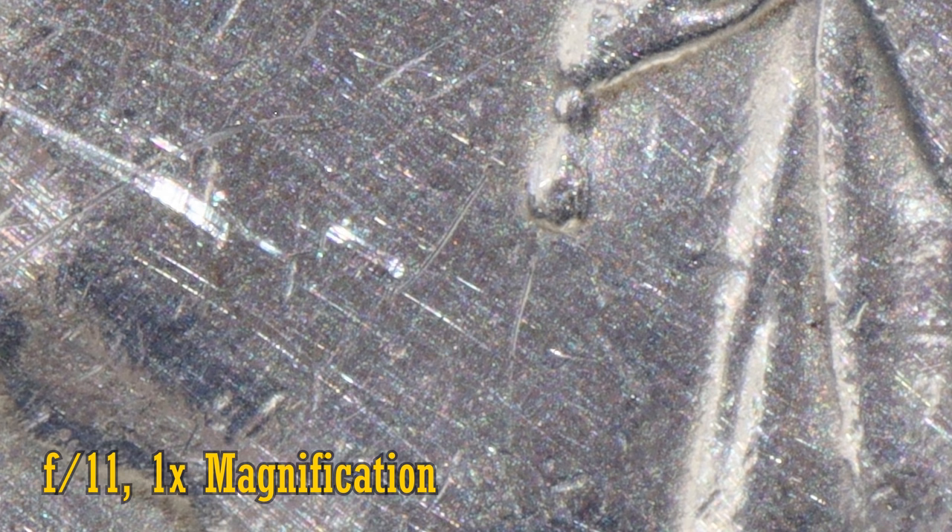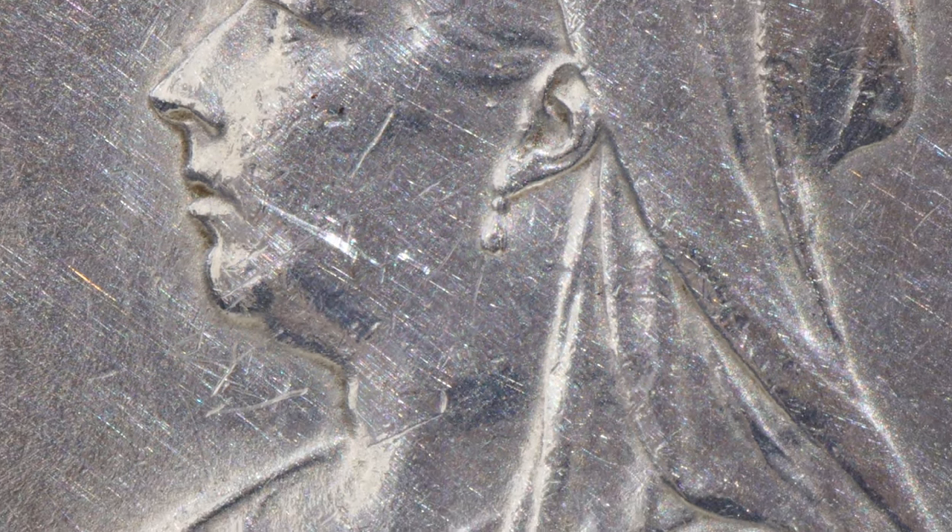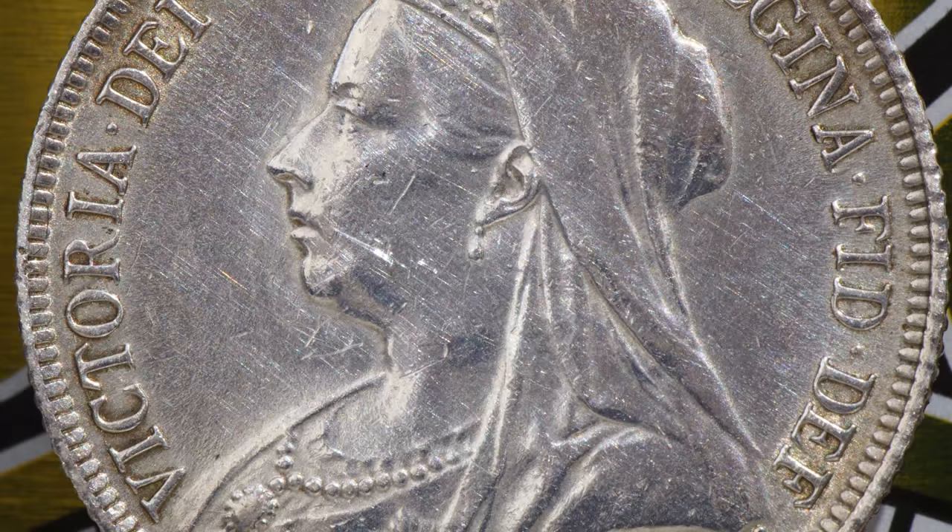At high magnifications, diffraction starts to soften your image at brighter apertures though, and we see a much softer image at f11, and at f16 everything is very soft. So at 1x magnification, you want to shoot at f5.6 or f8. Normal macro lenses will be sharper than this.